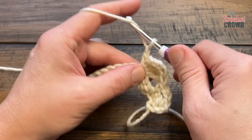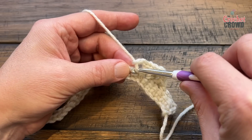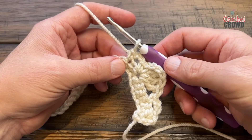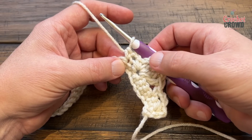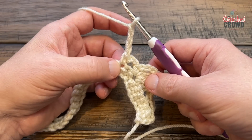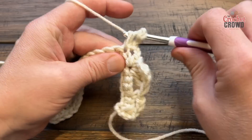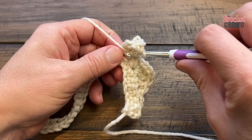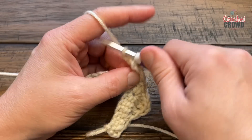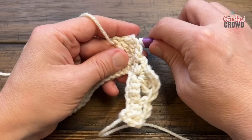Chain two, skip only one stitch, and single crochet on the other side. Now we create the next wing. We have to start backwards on how we finish this one — remember we chained, so we have to chain three: 1, 2, 3. Then into the same stitch, put in three trebles: 1, 2, and 3. There is your second wing.